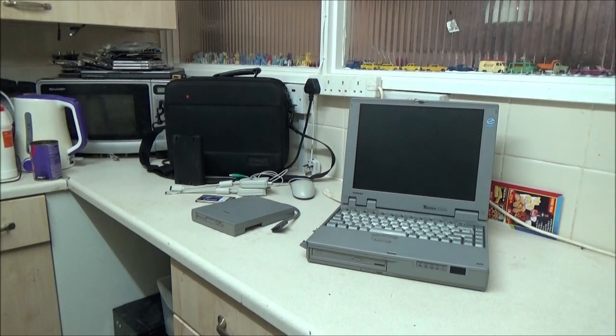Hi everyone, it's coming up to 11:45pm on the 25th of August, so it's still Sunday evening. Me and my little brother went to a car boot sale today and I came home with a bunch of goodies, including this laptop, two other laptops and three desktops.